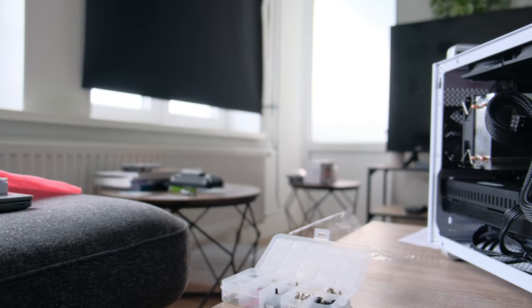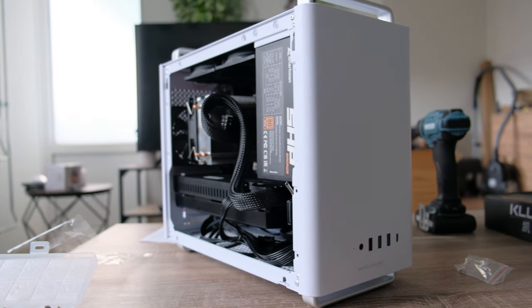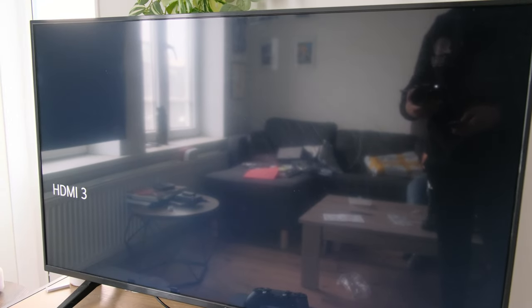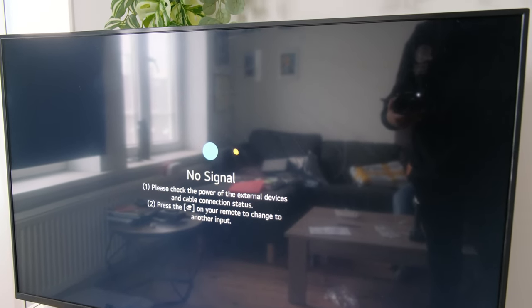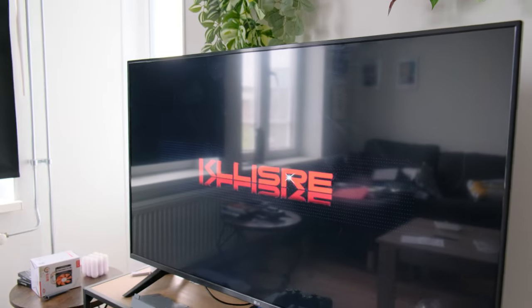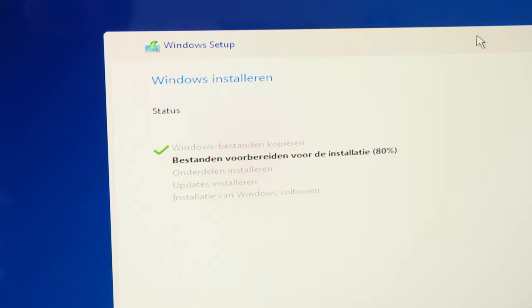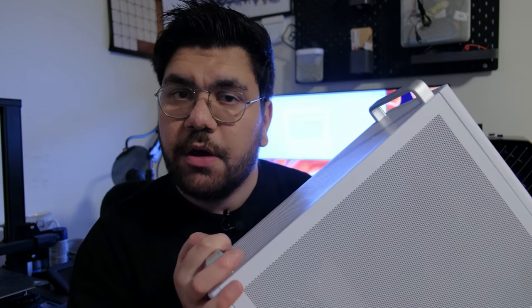After a few hours of sweating bullets, here we have the final finished PC. But will it boot? I'm testing it on my TV — I just plugged it in to see if it will boot. I press it on, waiting in anticipation... and there it is, the boot screen. And here you see me installing Windows 11 on my TV with this AliExpress PC.